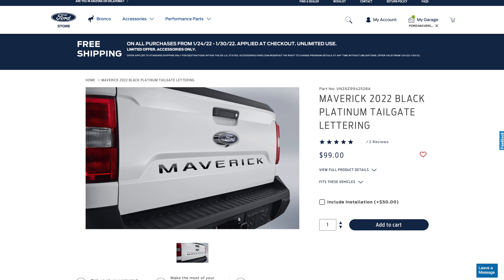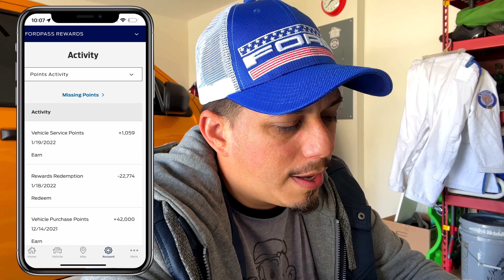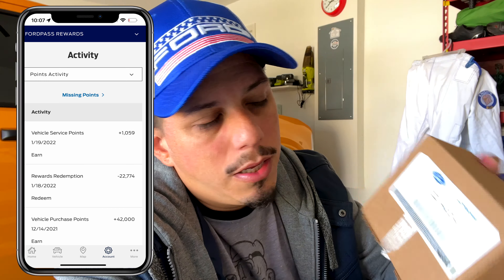Today we're gonna be installing the tailgate letters for the Ford Maverick. I got them through the Ford accessory website - this is the part number right here. I got them with my reward points; I had 42,000 points in my account when I bought the truck. They came out to $113 - they're $99 for these tailgate letters.